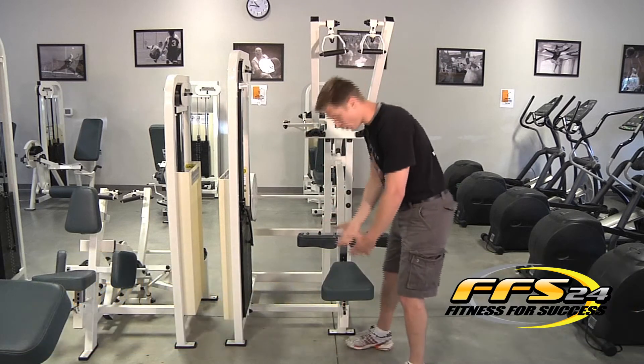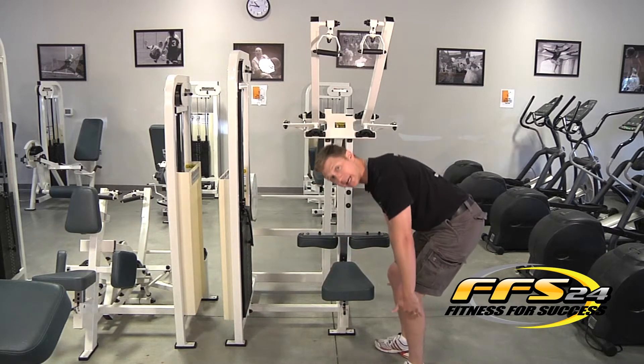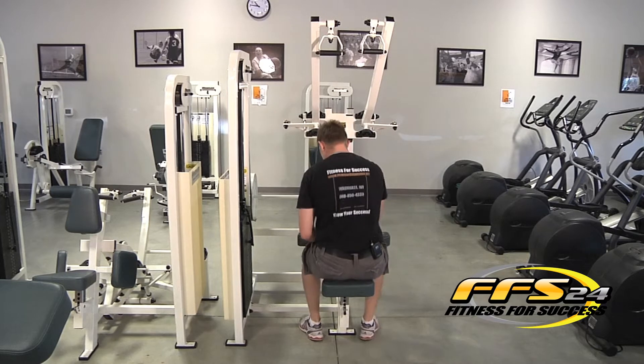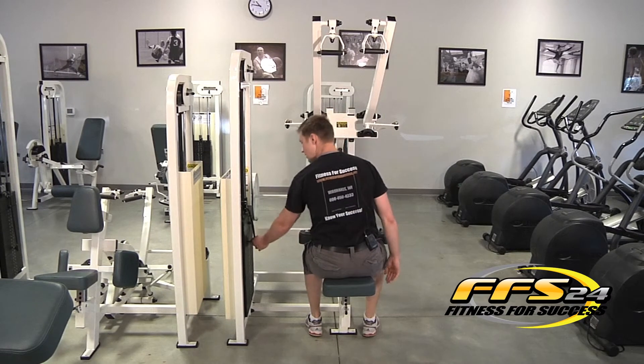First, you want to learn how to set up the piece of equipment. You're going to adjust the seat to a position where, in the seated position, your legs are at 90 degrees. You're going to make sure to adjust the knee pads as well. Legs are at 90 degrees, you're locked in, and you're going to set your weight.